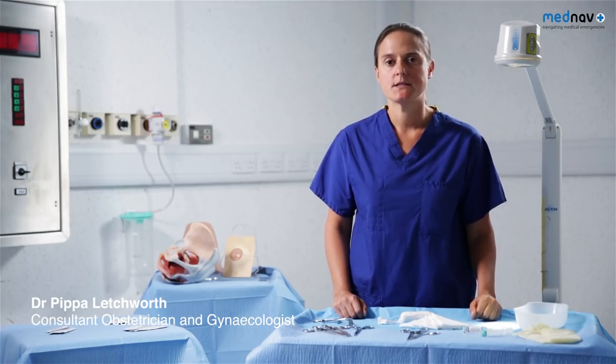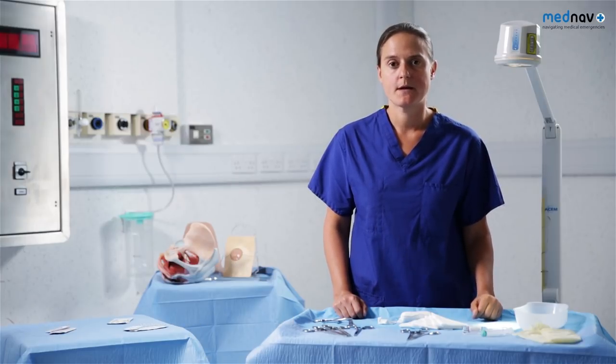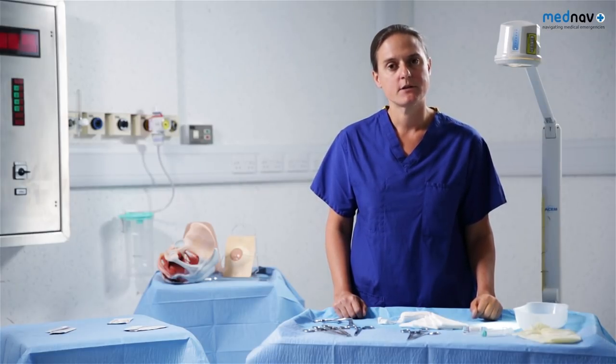During this session, you'll be reminded of the normal anatomy of the perineum. You'll be taught how to perform and repair an episiotomy and repair of second, third and fourth degree tears. For effective perineal repair, there are some essential prerequisites.